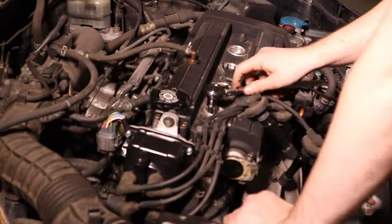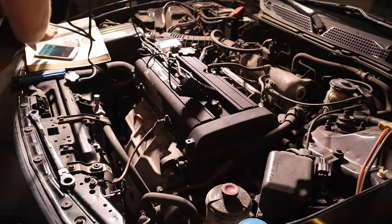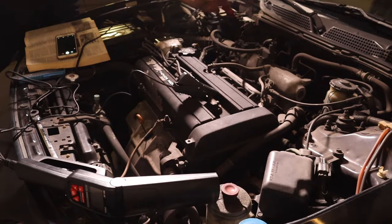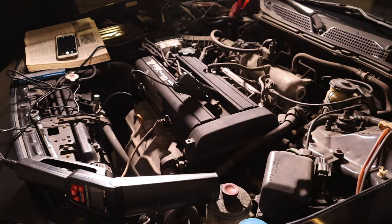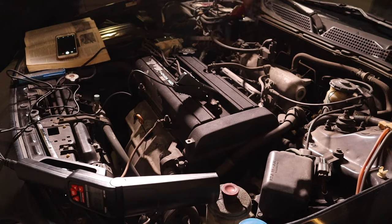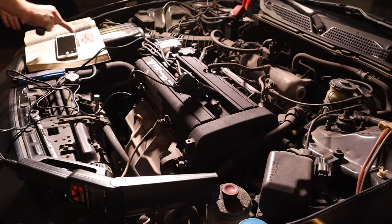With the new plugs in and the new distributor on, we're going to set the timing. You don't need anything special except a timing light — I'll link a couple in the description. One lead clips onto your ignition wire in front of the number one cylinder, and then positive and negative cables go to your battery. Before starting the engine, we need to jump the service check connector in the vehicle — not the OBD2 port, but a separate connector. This is important because these have computer-controlled electronic ignition, and jumping it bypasses the computer trying to adjust timing on its own so it's not fighting you while you're dialing it in.